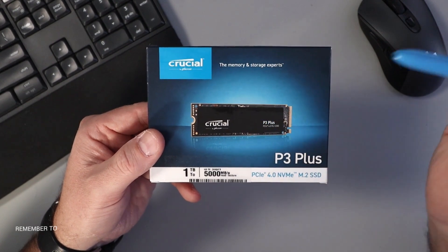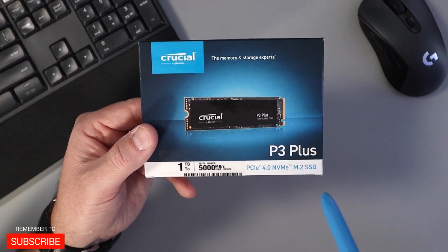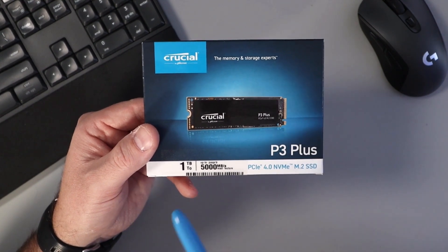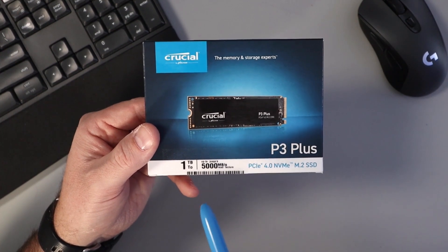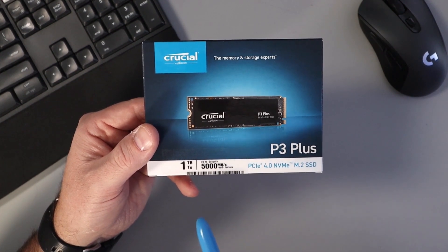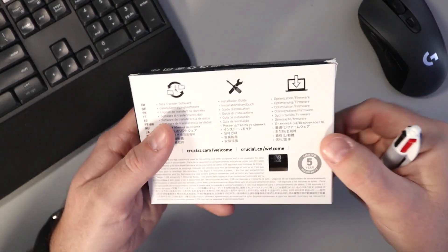So again, this is the Crucial by Micron P3 Plus PCIe 4.0 NVMe M.2 SSD. This happens to be the one terabyte version. It is available in several different sizes, and this one gets read speeds of up to 5,000 megabytes per second. We'll open this up in just a second — a couple of key points I want to point out.